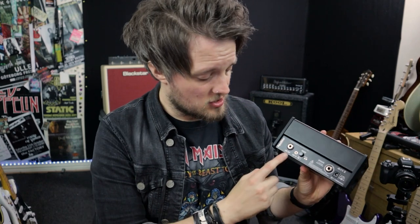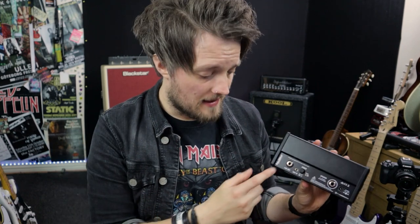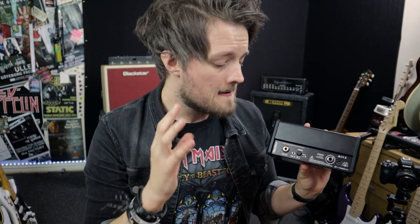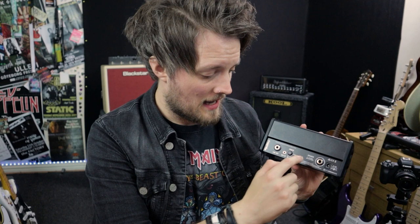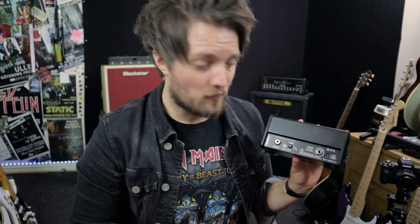On the back of the unit, exactly the same as the other ones from the Spirit Nano range: we've got the line out which doesn't have speaker emulation, so you can run the sound of the head straight into your audio interface. There's an auxiliary in for jamming with backing tracks, an AES switch which is an automatic power shut-off — if you ever forget to turn the amp off it will switch off after 90 minutes. And we've got the speaker output: you can run anything from 4 to 16 ohms. It runs at 25 watts through an 8 or 16 ohm cab and doubles to 50 watts through a 4 ohm cab.